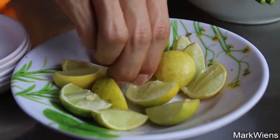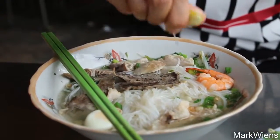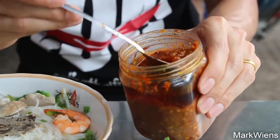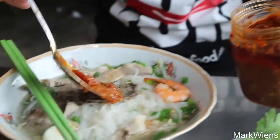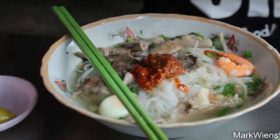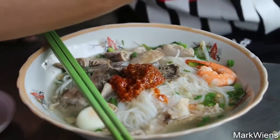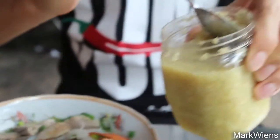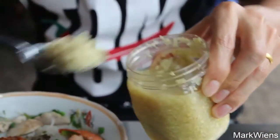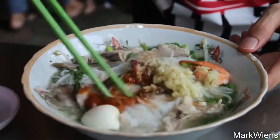Chopsticks. First I'm gonna go in with some lime. Okay, this looks like the money chili sauce — some of that. Looks like some people are even adding ketchup to their noodles, but I don't think I'm gonna go for that. But garlic — looks like pickled garlic. Keep that a whirl.